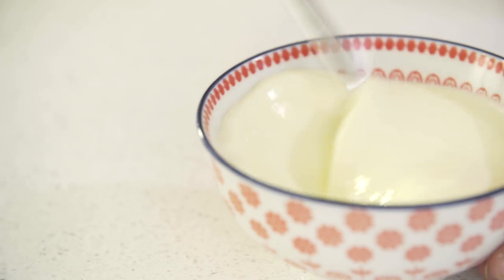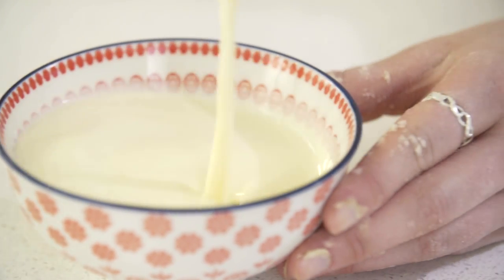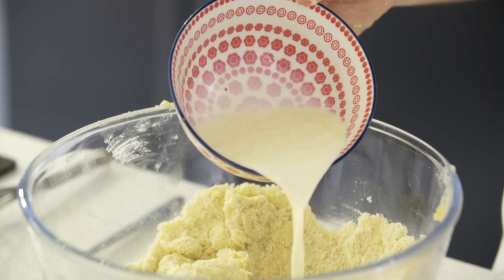Next, I'm going to beat my egg before beating it into the single cream. You now want to slowly add your wet ingredients into your dry ingredients, but just be careful because you might not need it all.